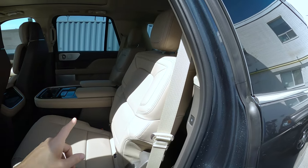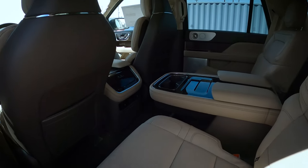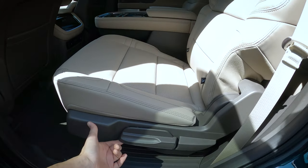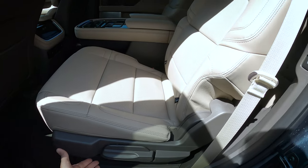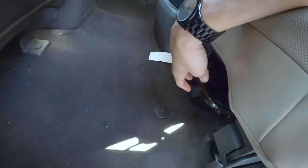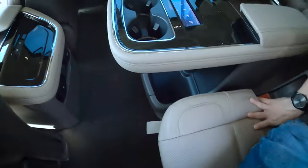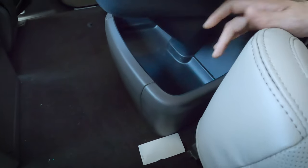The seats are fantastic. We can get into the third row very easily, but I'll show you that in just a sec. There are some highlights I want to show you here. Hopping inside — nice little storage space underneath.